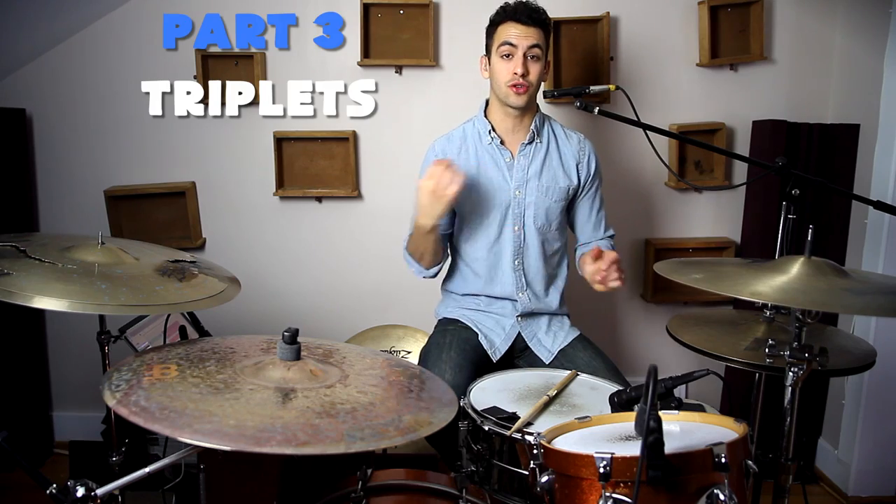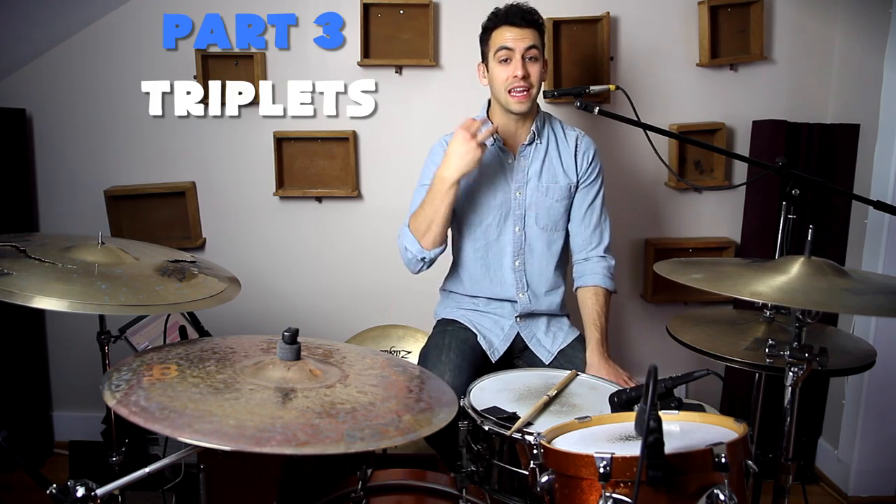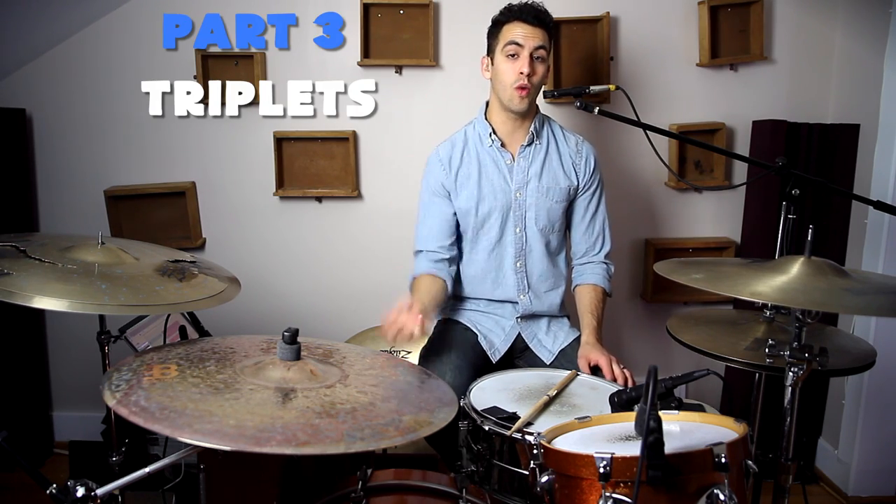The first one we did was quarter notes, then eighth notes, and now we're going to move on to triplets. For every quarter note, we're going to be hitting three notes — one triplet, two triplet, three triplet, four triplet. And remember, we're going to be alternating between these. Let's give that a shot. That would sound like this.